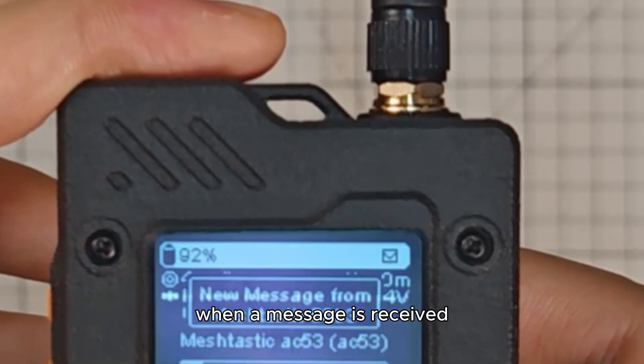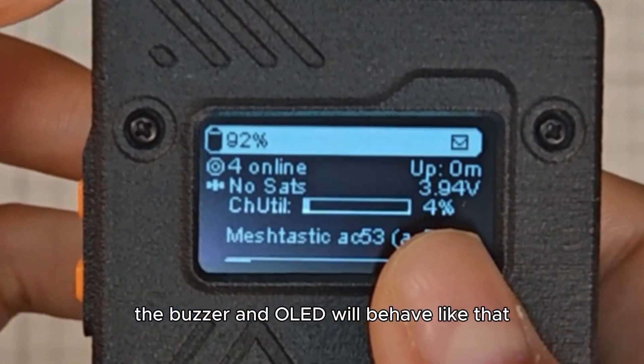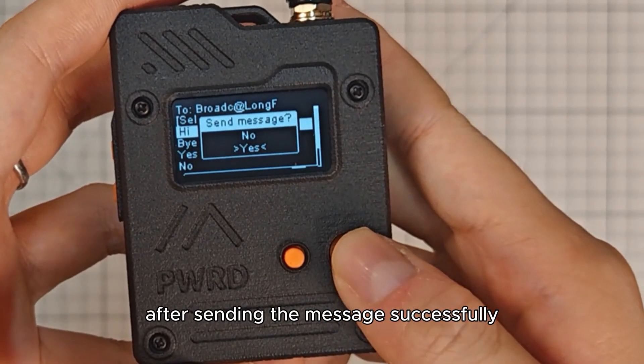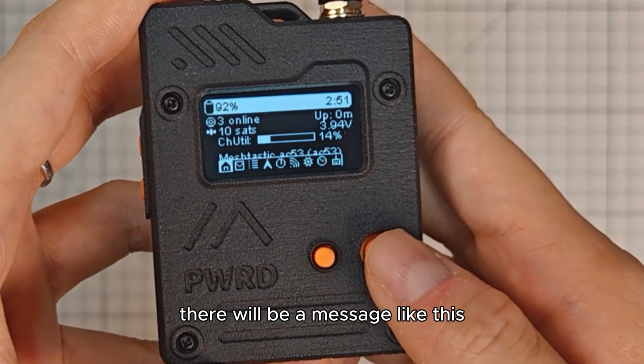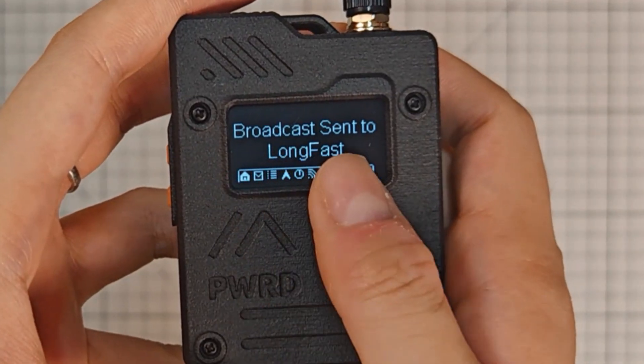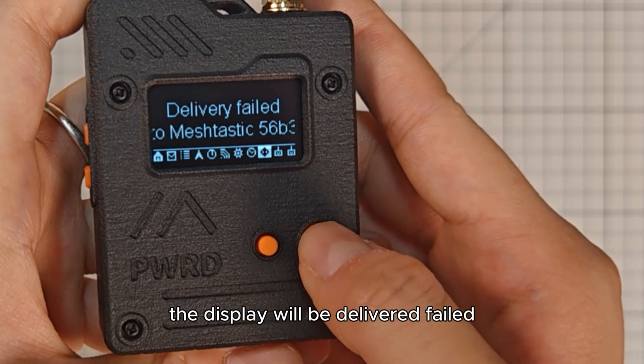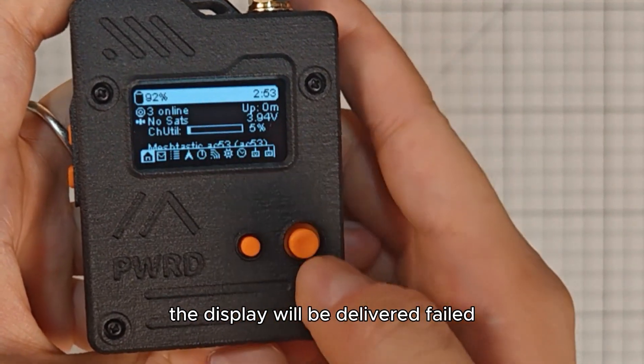When a message is received, the buzzer and OLED will behave like that. After sending the message successfully, there will be a message like this. Similarly, if the sending fails, the display will show delivery failed.